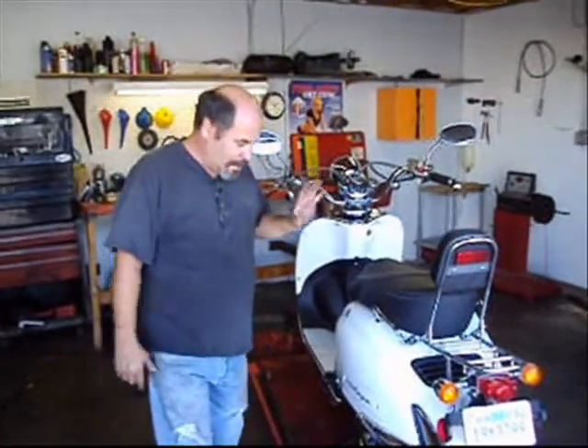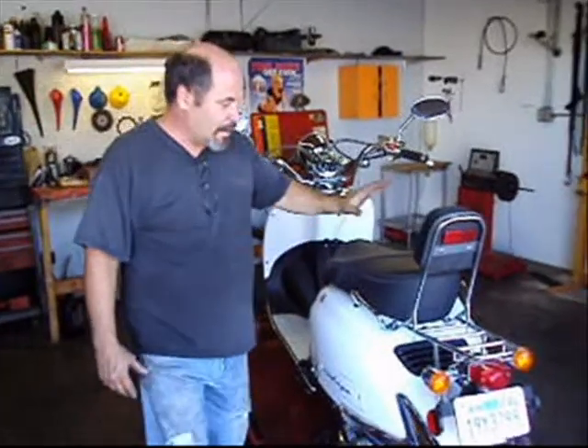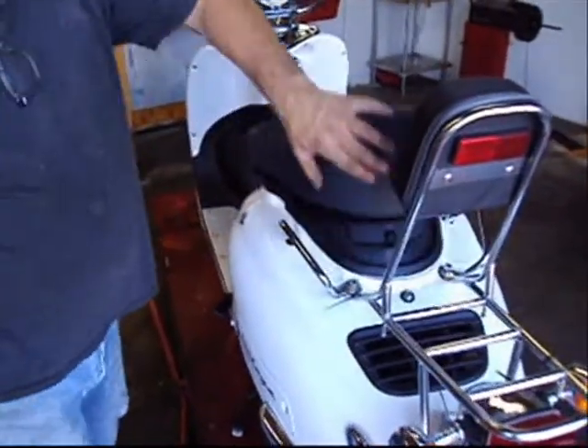Today on the GY6 scooter, we're going to be removing the motor and pulling off the top end to rebuild it. To remove the motor, we're going to take the seat cowl off, we're going to take the back rack off, and this back plastic cowl. It's relatively simple.